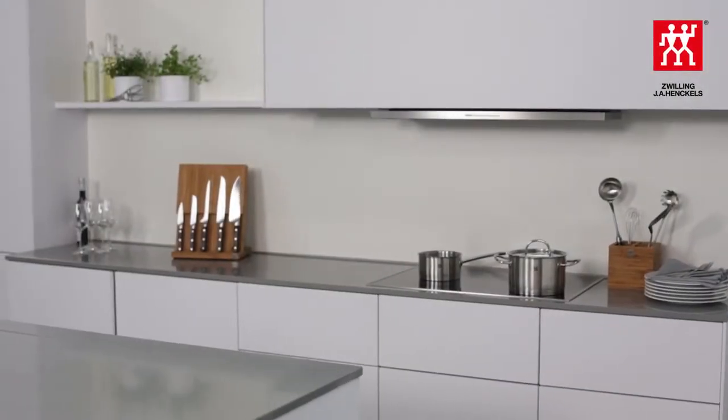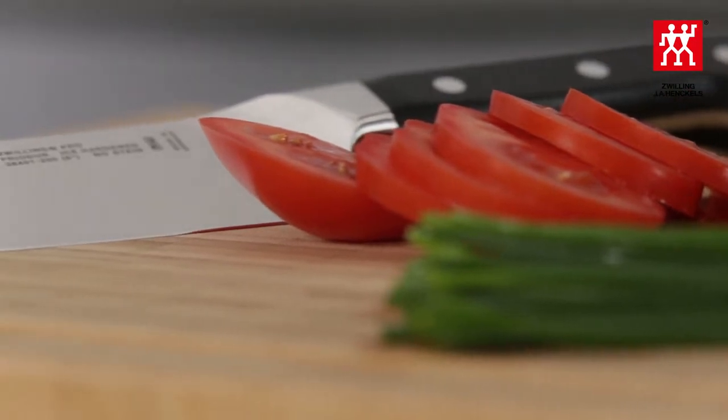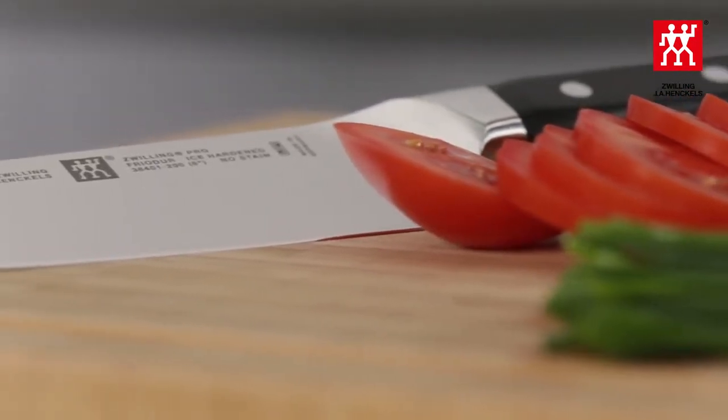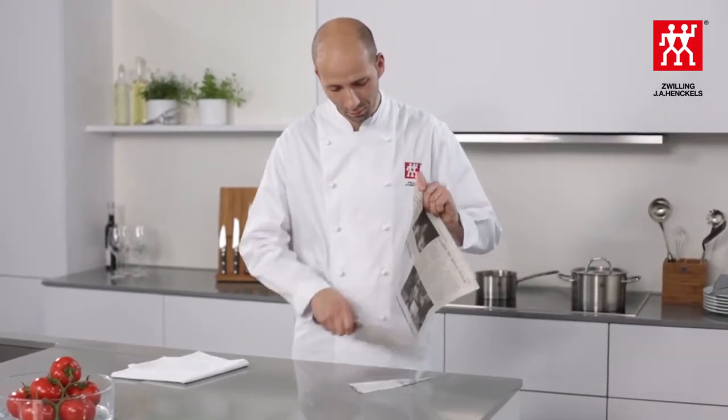Even the best knife will lose its sharpness over time. But what does sharpness actually mean? Sharpness is generally perceived subjectively. Objectively, a knife is said to be sharp when you can use it to easily cut through a normal sheet of paper.